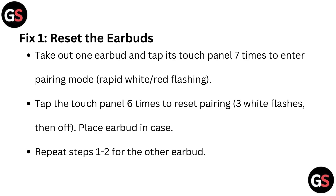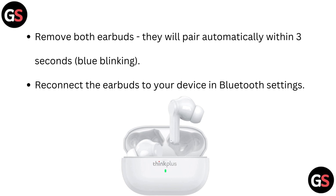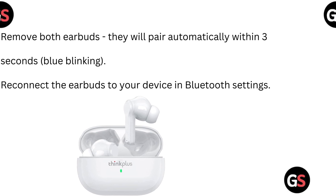Repeat steps 1 and 2 for the other earbud. Move both earbuds — they will pair automatically within 3 seconds, indicated by blue blinking. Then reconnect the earbuds to your device in Bluetooth settings.